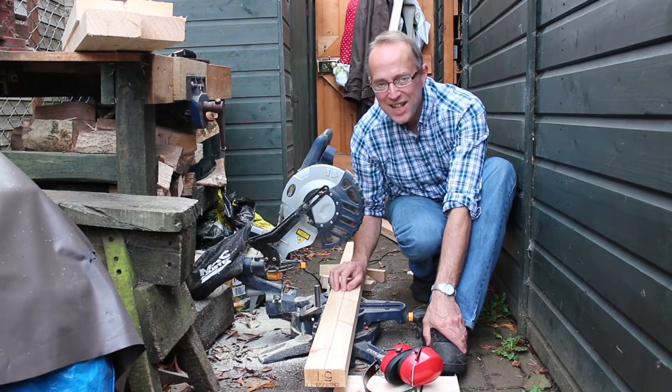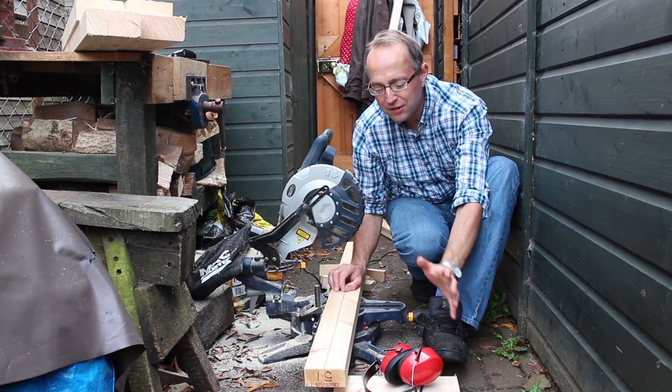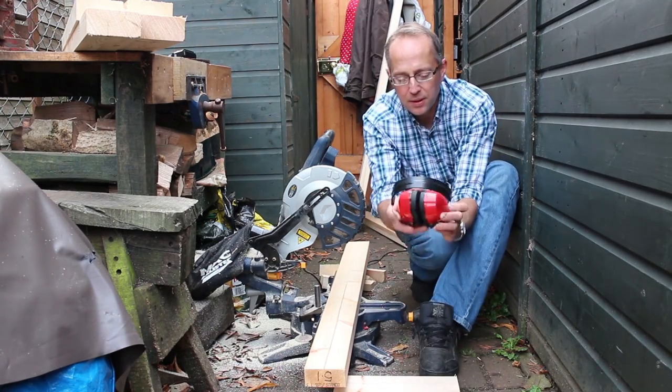The first job is to cut up some timber. I could use my hand saw, but this is a rapid build so I'm using my chop saw — a bit noisy but it's quick.